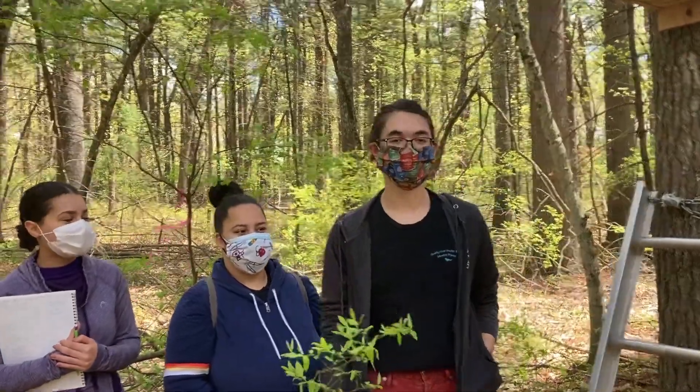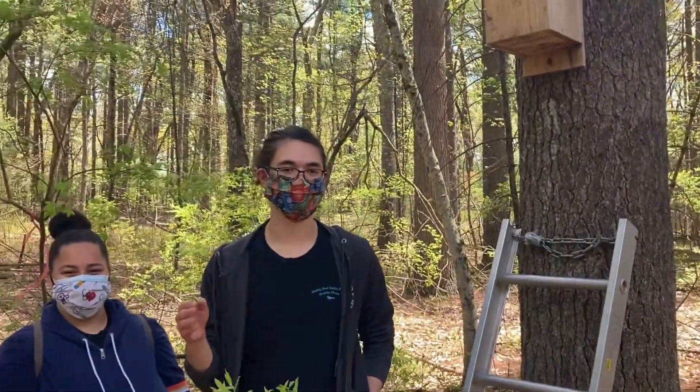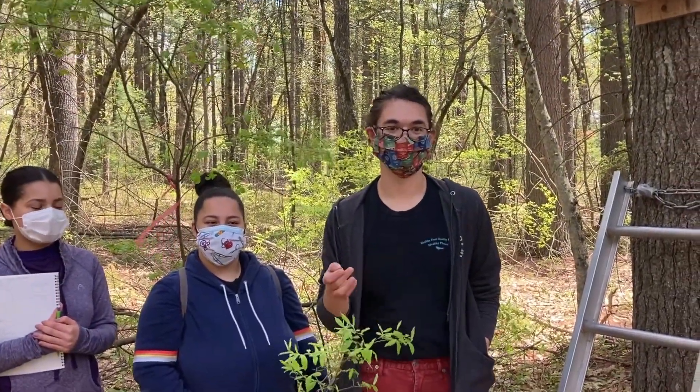It's important to check your nest box at least once a month. Any more, and that might disturb any occupants. And any less, and you probably won't find anything if it happens.